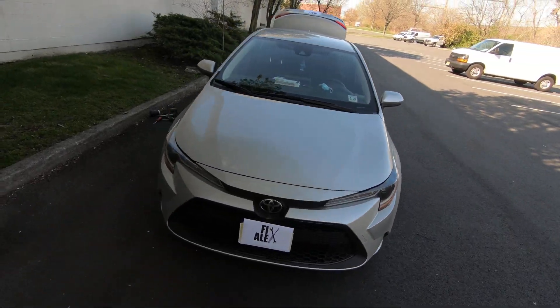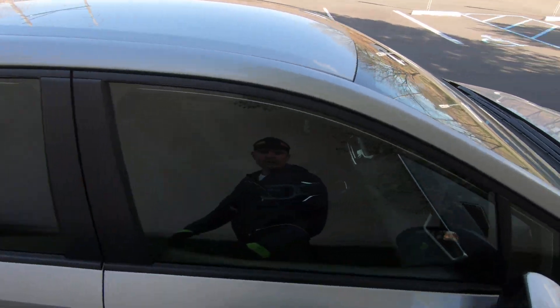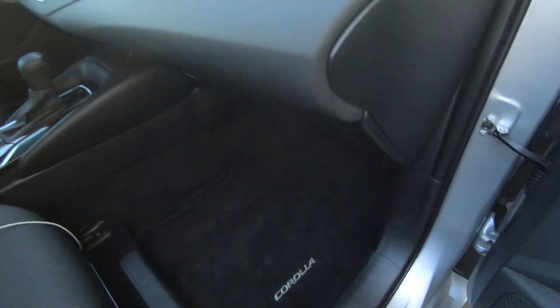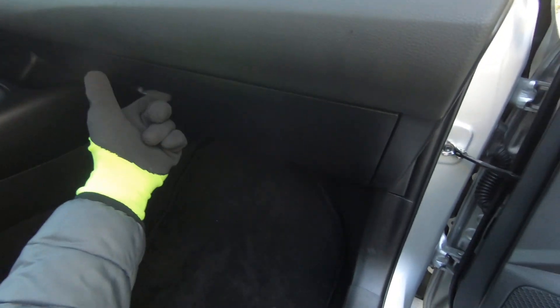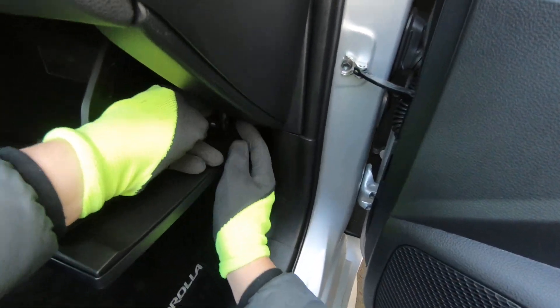Hello guys, Fixalex here. Today I'm gonna show you how to remove the cabin air filter on a 2021 Toyota Corolla. Check the video description for a link to a new filter. Super simple procedure — open your glove compartment and remove the stop on the side.